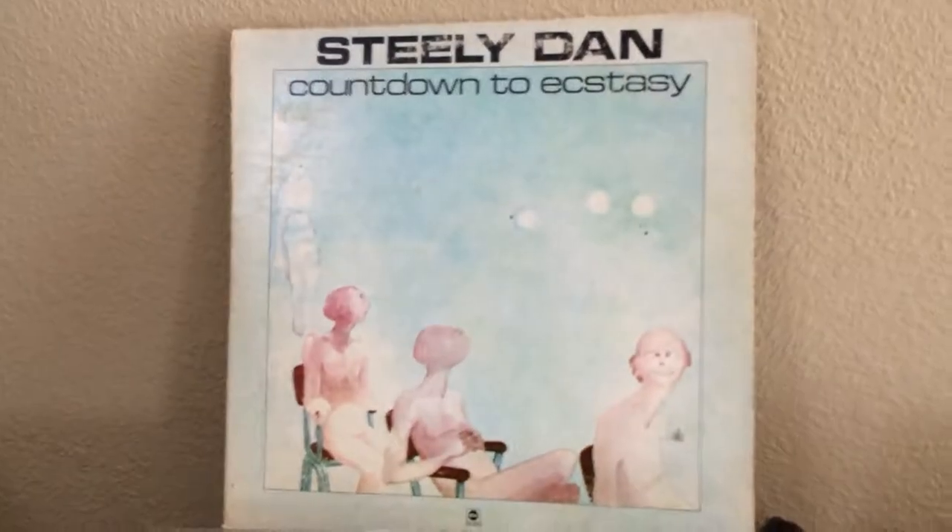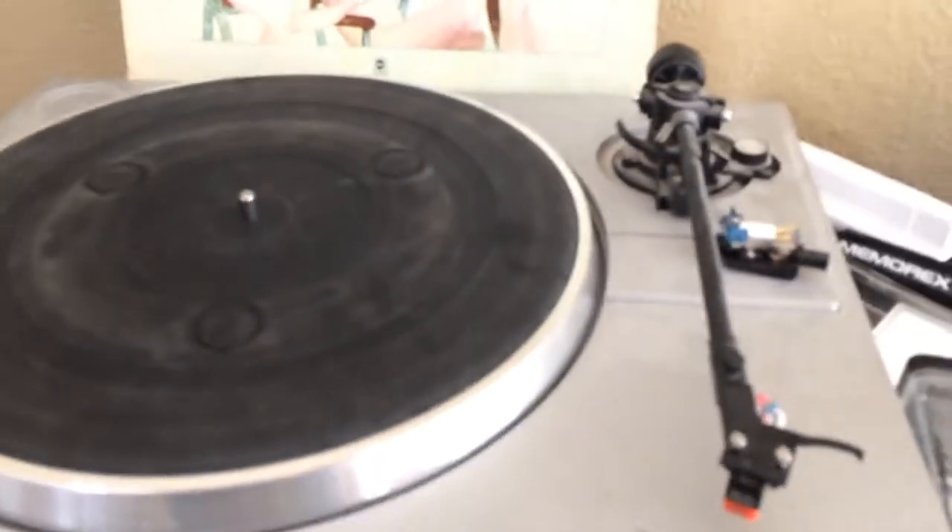Hello everyone, my name is Dave and this is my first in a collection of demonstration videos. Today I'm going to show you how to play a record on a turntable, because not everybody may know how to play records on a turntable.